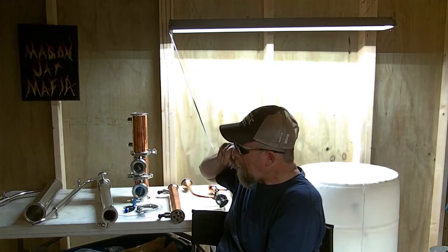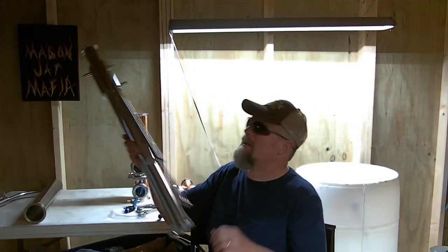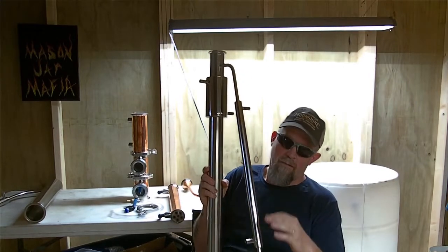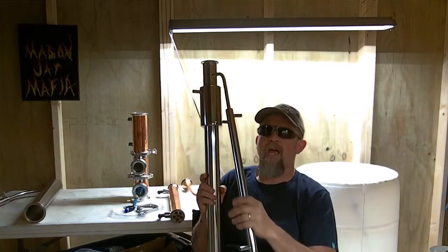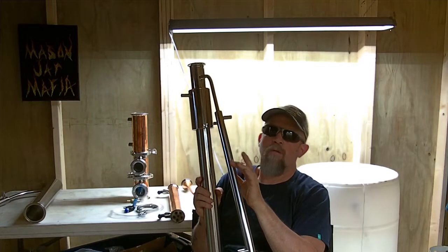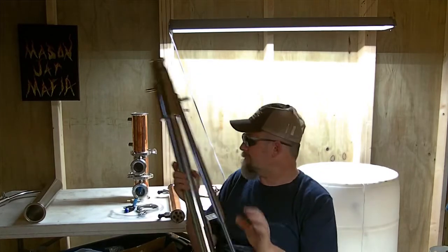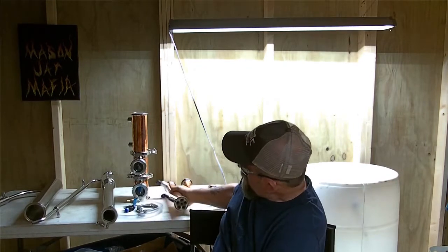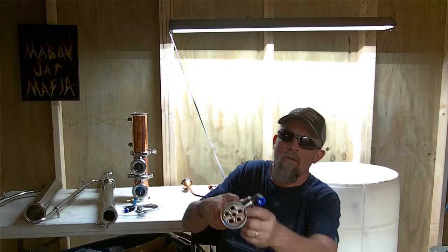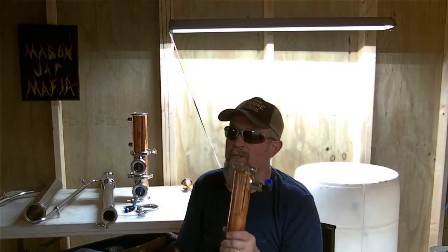We've got a line arm running through a larger diameter pipe that acts as a water jacket. Inside this will be your cooling water — it goes in the bottom and comes out the top — and that does your product condensing. You've also got your shotgun-style product condenser with many tubes, giving you more cooling in a compact size. They're very efficient and work very well.